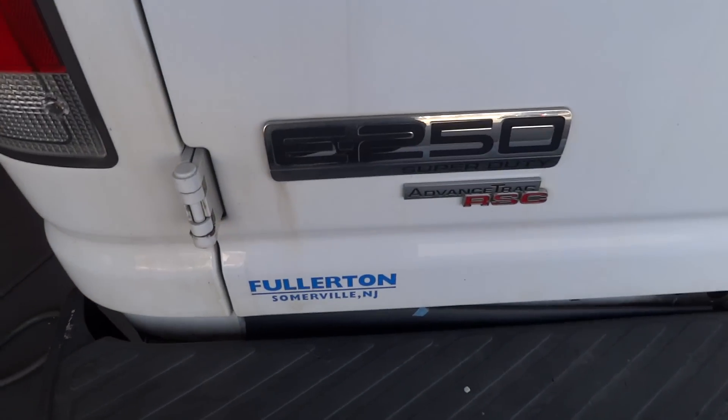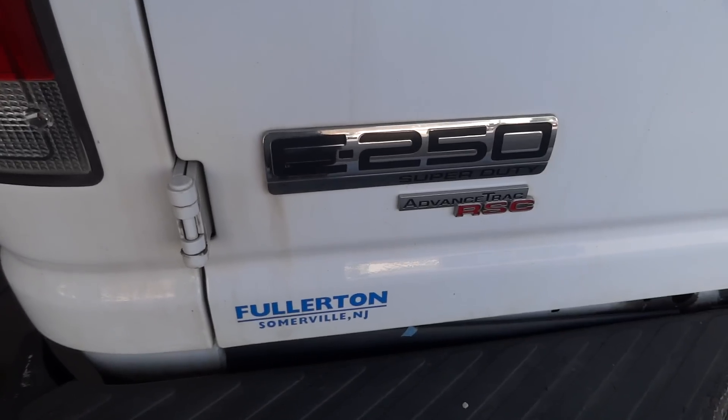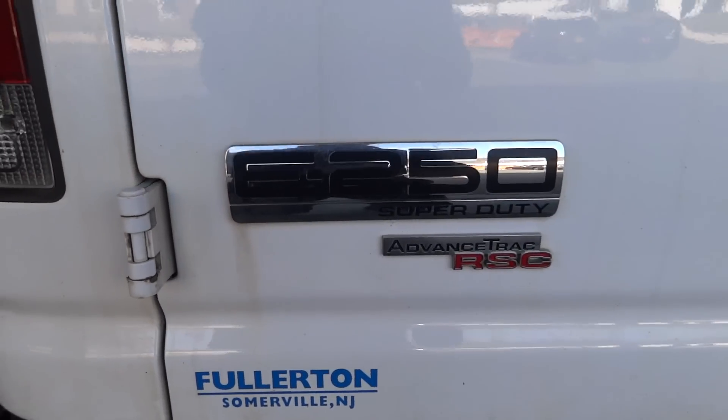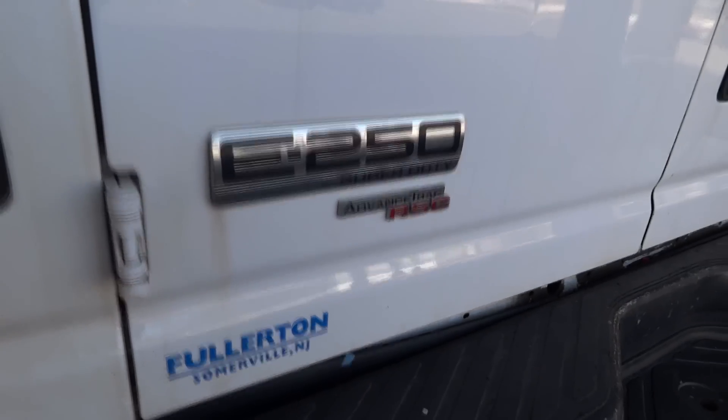Today's video we're going to show you how to remove the driver-side door panel on a 2011 Ford E250. First, you want to start with removing the switch panel. The switch panel is secured with these little tabs.